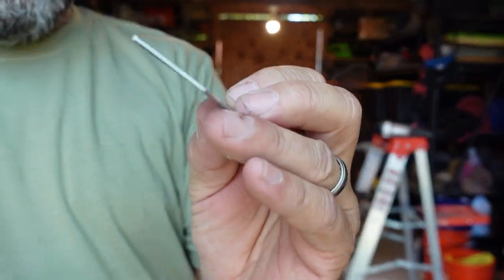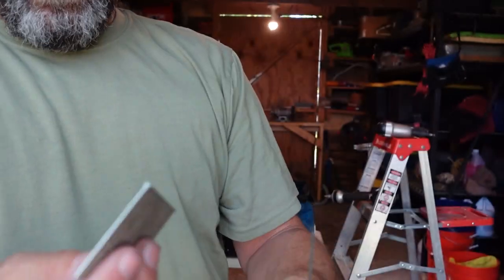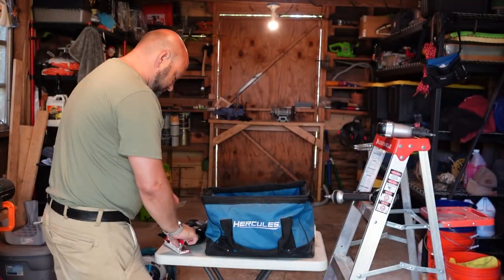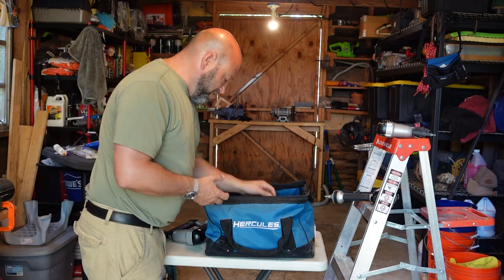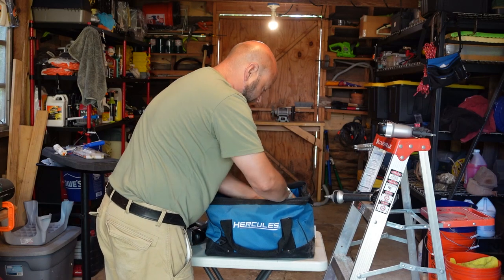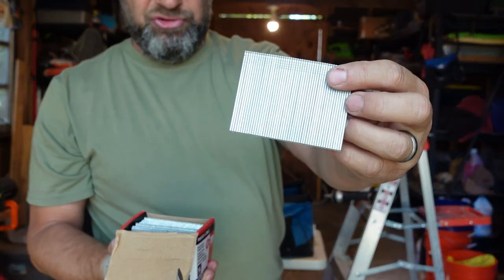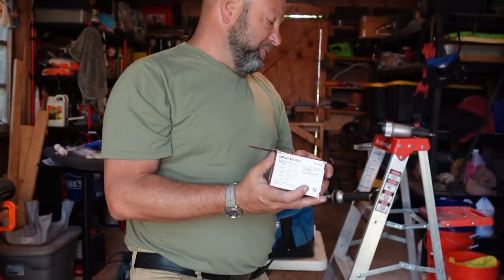I use the 16-gauge for a lot of stuff. Very rarely do I use the 18, and when I do it's for very small, fine finish work. But I use the 16 a ton — it works incredible for most of my trim stuff, baseboards, things like that. You just buy your kits of nails, and you're all set to go. I buy them in big boxes. Here's a two-and-a-half inch — so you can push pretty serious nails with these things, and they work like a champ. Very simple and easy.